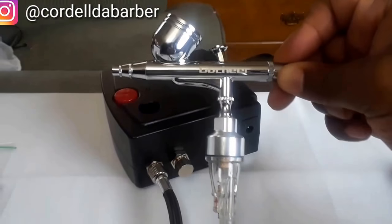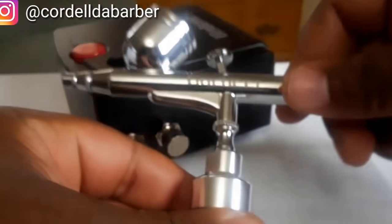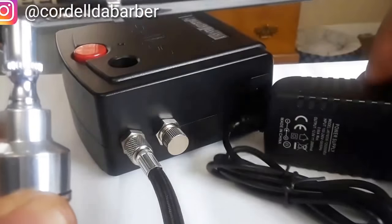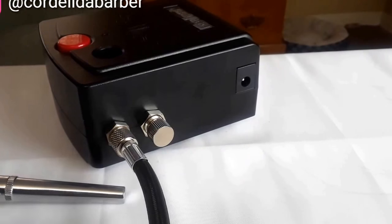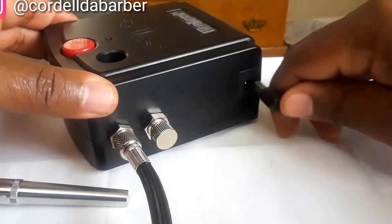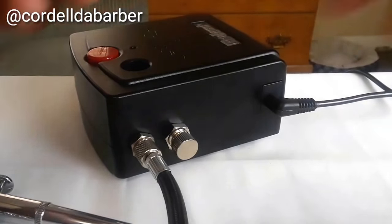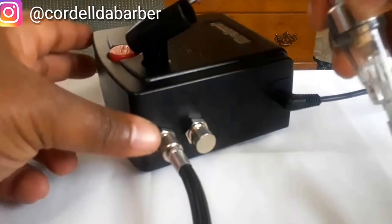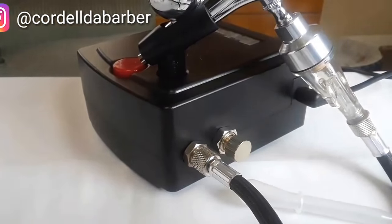Last but not least, you've got the adapter and the holder that the gun sits in on top — and don't forget the cap so nothing spills out. Once you plug it in, it makes a small amount of noise — nothing too loud, you could be on the phone right next to it. However, it does vibrate and will move side to side, so keep it away from edges or it will fall off a table.